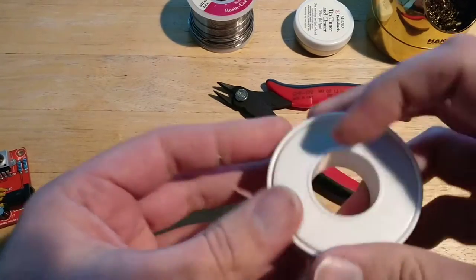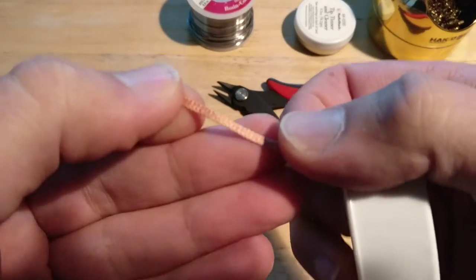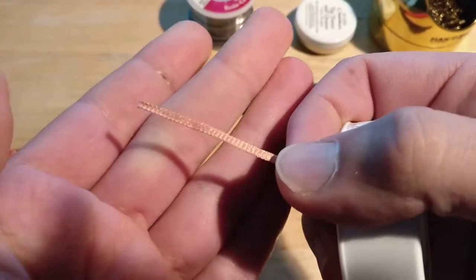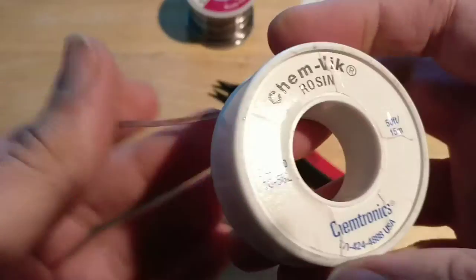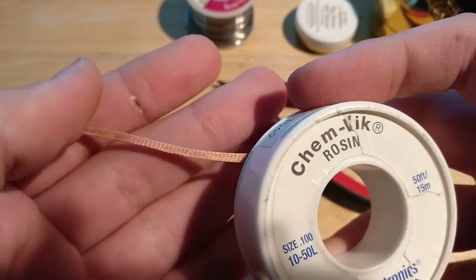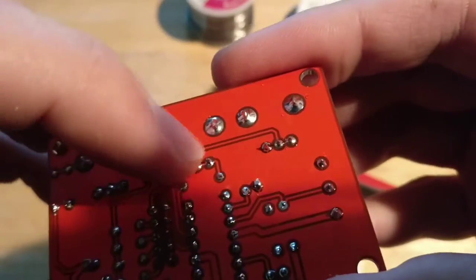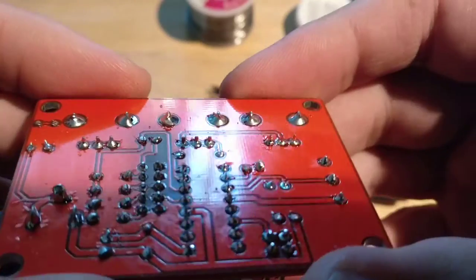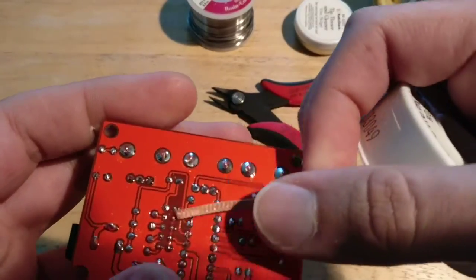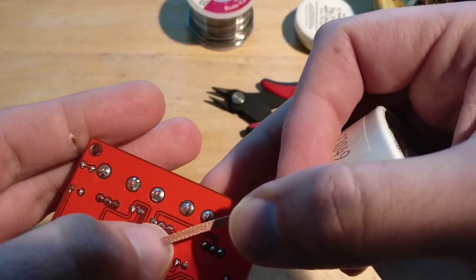I highly recommend you get some solder wick, because if it's your first time soldering or you haven't soldered that much, you're going to make some mistakes and need something to de-solder what you've done. For example, when I was soldering this, I accidentally bridged a couple of pads, and to fix that you need to suck the solder out. You put this over it, press the soldering tip against it, and it just sucks the solder right off.